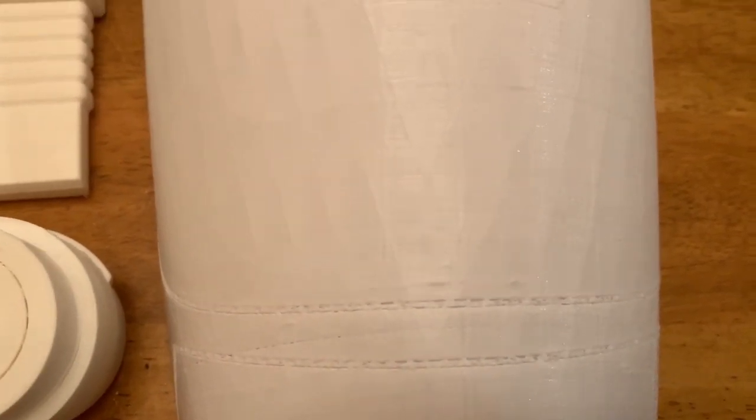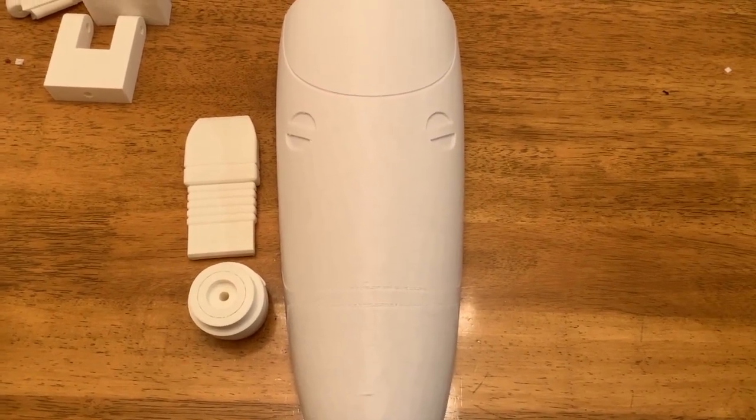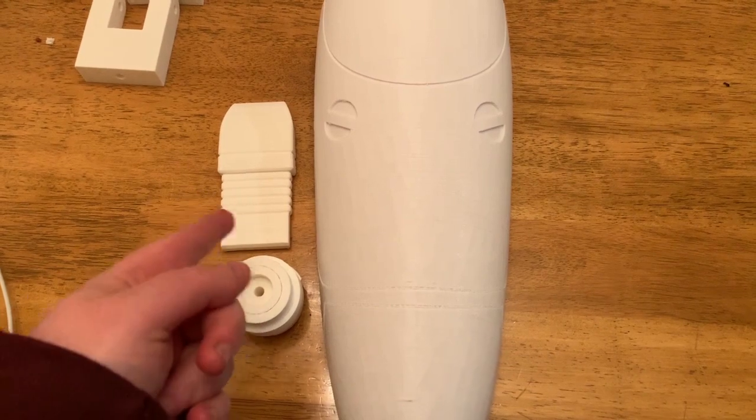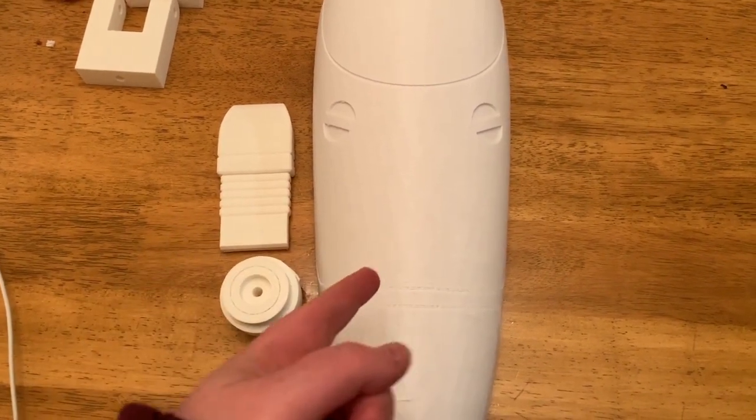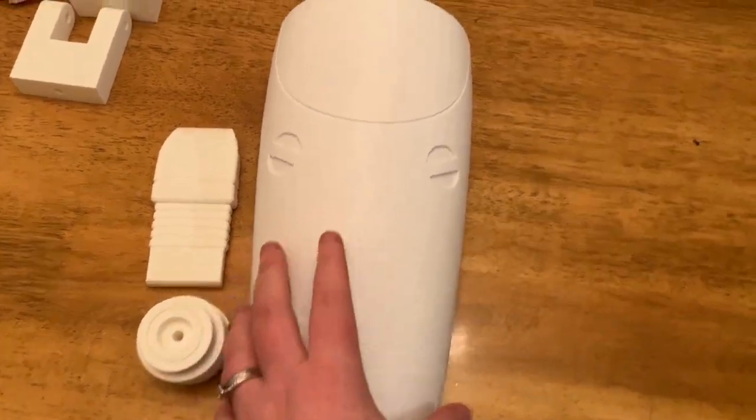We are using a new PLA product — we decided to try this one out from a local hobby store. And this is the old one, so you can see the color difference. There's a little bit of a yellow tinge in this one, and this is the new stuff. It works just as well and it's just as strong as the other one.